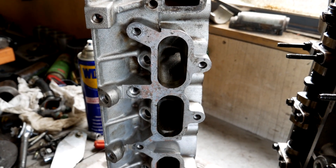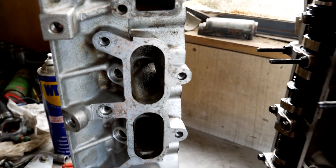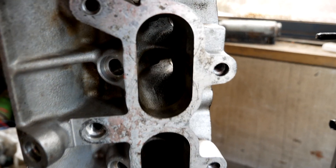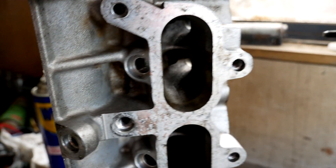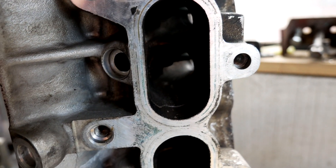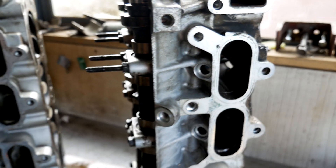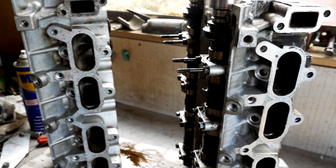Hello YouTube friends, this time big port head vs big port head. Why you may ask? The early casting is vastly different to the later casting. The port entry is very similar size, but once you get down to the port divider, the early casting is quite a bit smaller. The early head — the one that's been on the engine for the last few tests — I'll be swapping to the late head, and we'll see how the video compares.